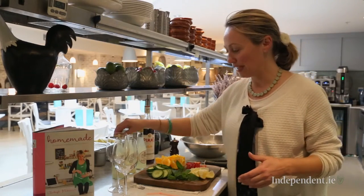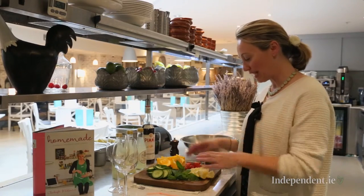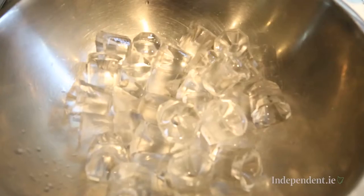So what you need to make it is some lovely lemonade, Pimm's, some orange, cucumber, strawberries, lemon and fresh mint, and of course some ice.